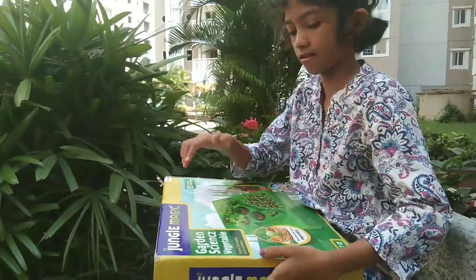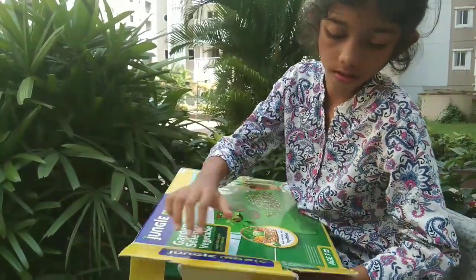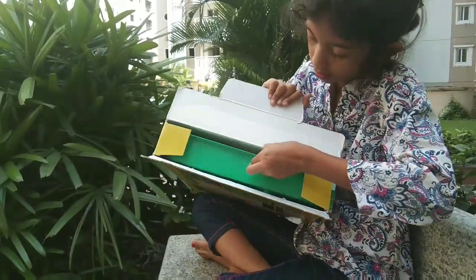Let's explore the magical world of botany. Now with this we can sow our own vegetables. But how? Let's unbox it.